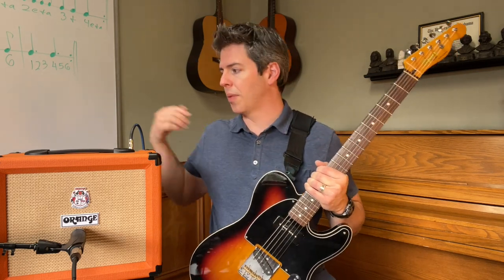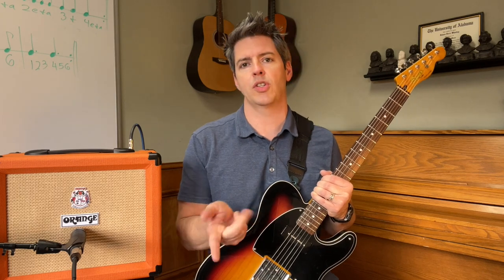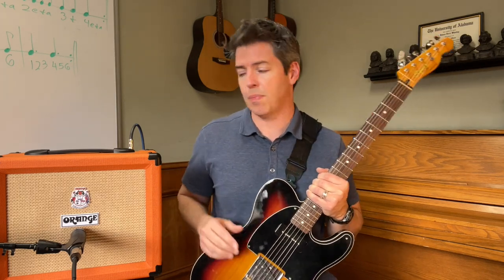This is a two-channel amp — clean and dirty. I'm going to select the clean channel with this switch right here. You can also do it with a foot switch, but the foot switch is extra, about 40 bucks. I highly recommend it if you want to play live or gig with this amp. For playing around the house or with buddies, just flip the switch here.